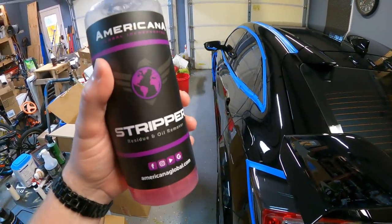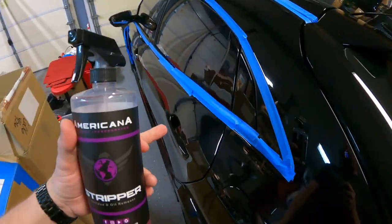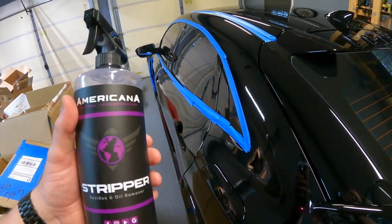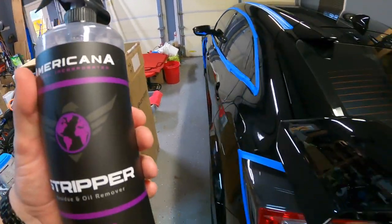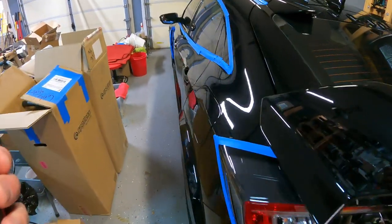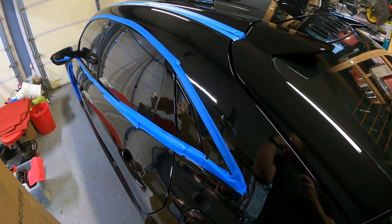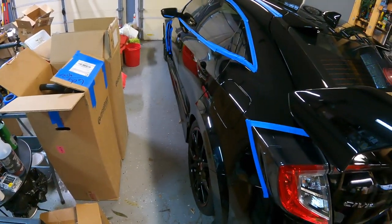This is really going to be a quick go-over. I'm getting any handprints I have from applying the tape. There shouldn't be anything else on the surface because it's ceramic coated and stuff doesn't really stick. But just in case, this will give you one last chance to really examine each panel closely before I apply a tool to it.